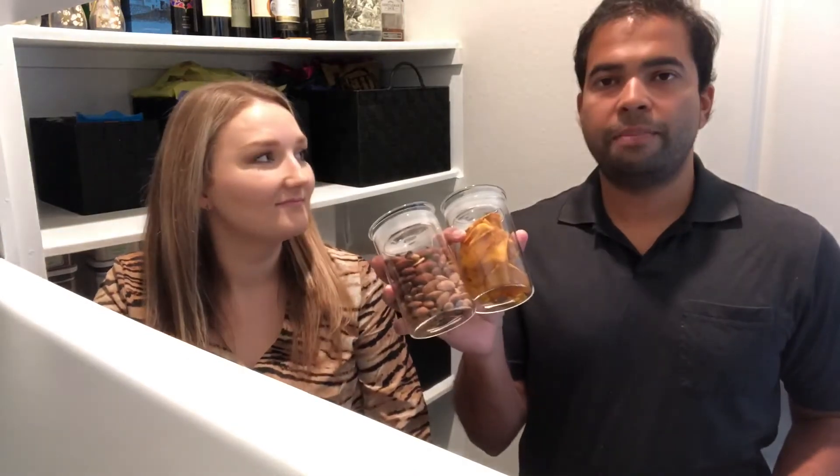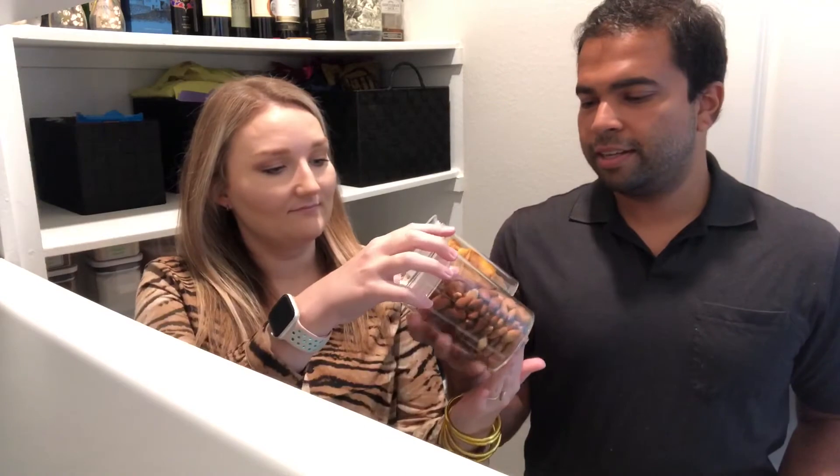The next item on the list are these jars — we got a two-pack. I'm the one that eats quite a bit of dried mangoes as well as almonds, and we didn't want to keep the packs out in the open, so we bought these. They're super nice, look very clear, and they seal as well so the food stays fresh.